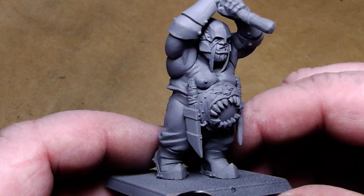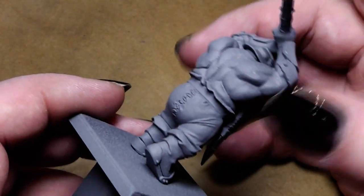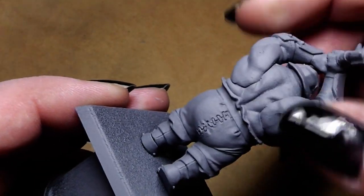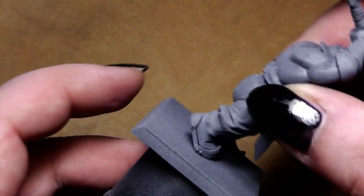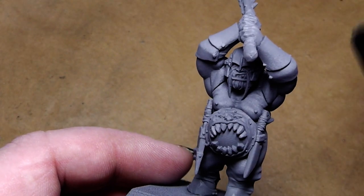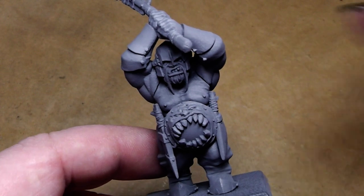I get very often the question about the primer: why do we prime? The primer itself has a good tendency to hold on the miniature, and when you stick paint on that, the paint itself will also stick very well. If you take a miniature without priming and paint on it, the paint will chip off quite easily. So with a primer, the miniature is much better protected.